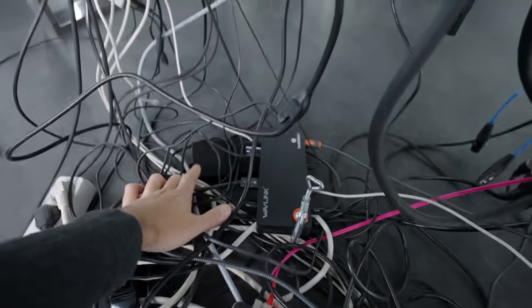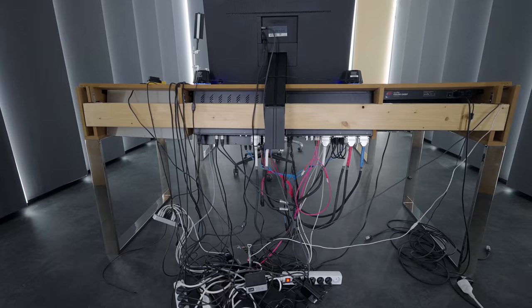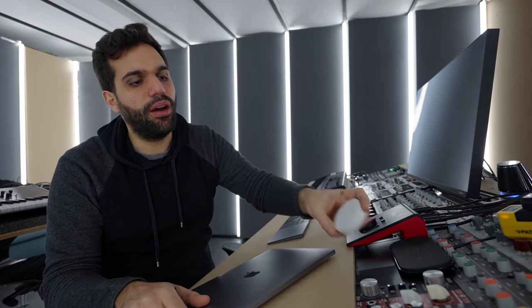Somewhere in here is also a backup hard drive. That's pretty much it. Whenever I leave the studio, I just close this, unplug it, and there's a little switch here that's like an on/off for all the power — I just turn it off. When I come back, I turn both on, plug in the MacBook, and it just connects. I love it — it saves a lot of time every single day and it's just satisfying. It's something I always wanted and it works.